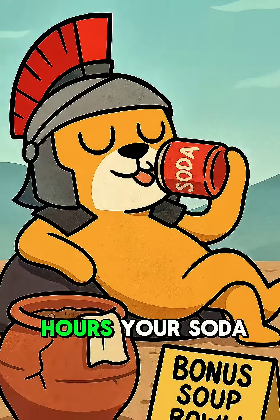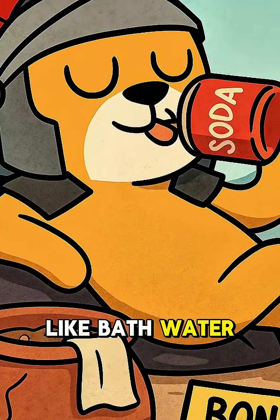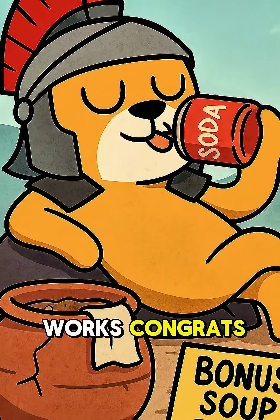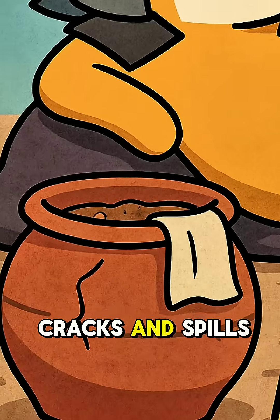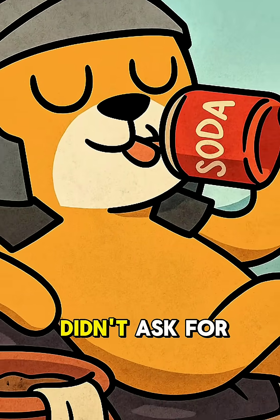Wait a few hours. Your soda will be ice cold. Or at least, slightly less like bath water cold. If it works, congrats. If the pot cracks and spills everything, congrats twice — you've just invented a brand new soup bowl you didn't ask for.